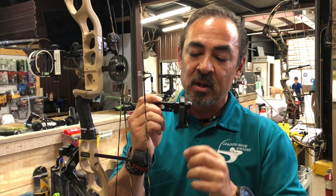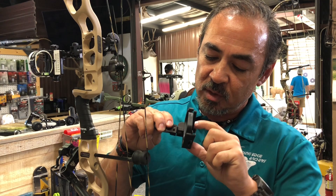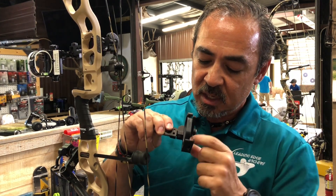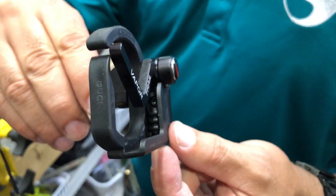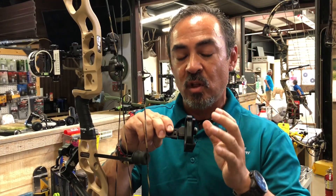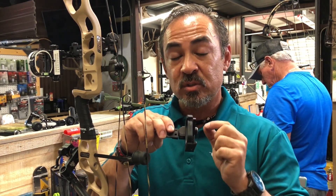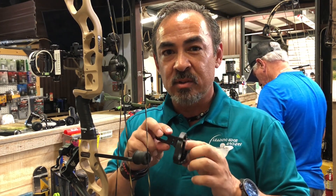So it's protecting a lot of the mechanism that the prior rest left wide open — you could get debris and stuff in there. I also really like internally here, where this rest comes down and makes contact in the down position, it's got a nice rubberized flat back. So it's really quiet. Probably one of the little flaws in the last couple of years — it had a rubber compound there but it was a stick-on. So they made some great upgrades. I'm really excited to get this on this bow and give it a try.